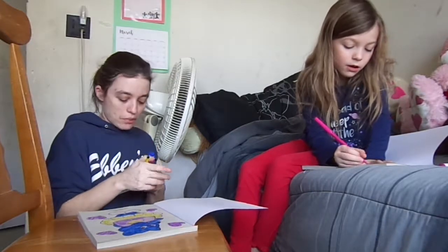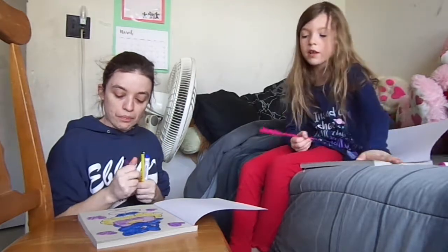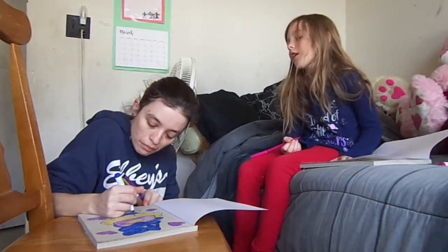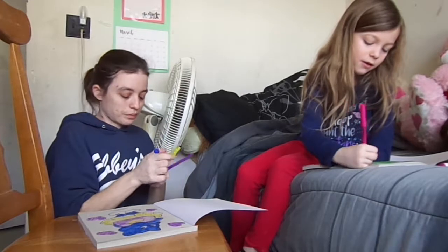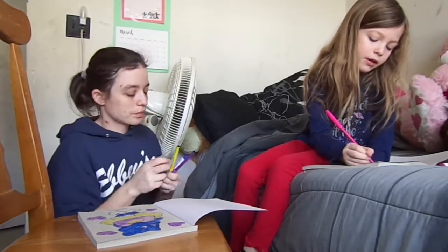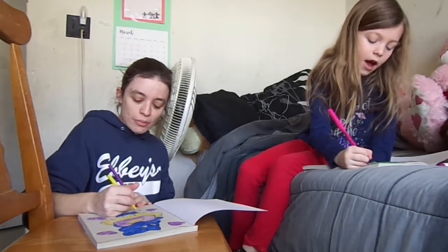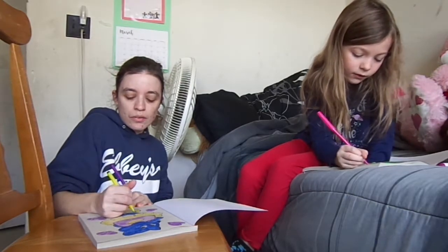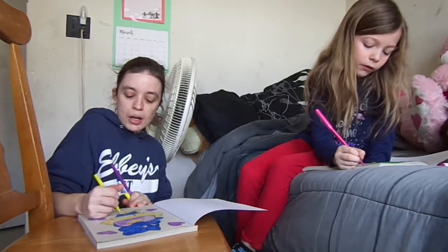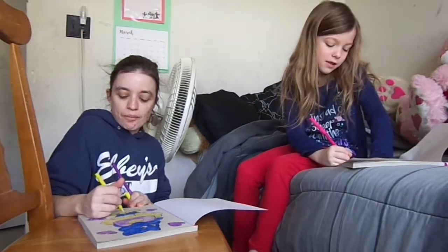Wait, I think they're pink. Oh, I don't have pink. Mine's a good pink. I'm going to make flowers around her shirt. Or should I make diamonds? Diamonds? Yeah, you're a diamond in the rough. I keep coloring outside the lines. I'm just about done. I'm not because I'm taking my time. There we go.